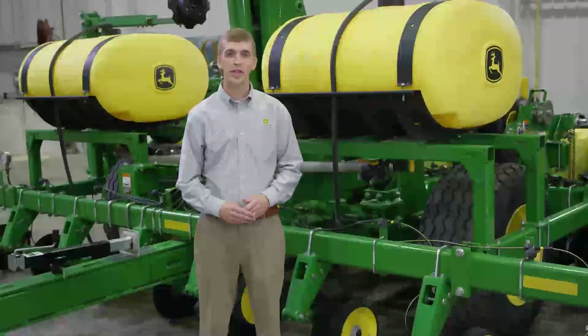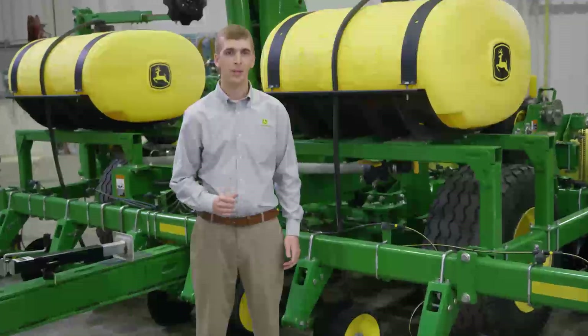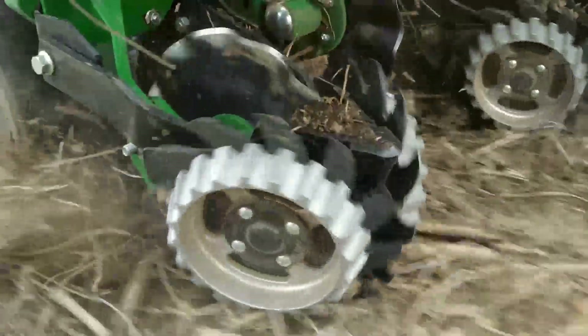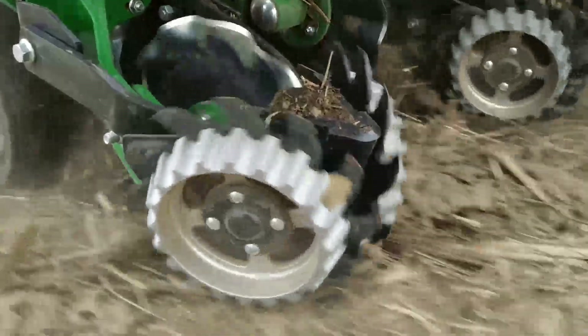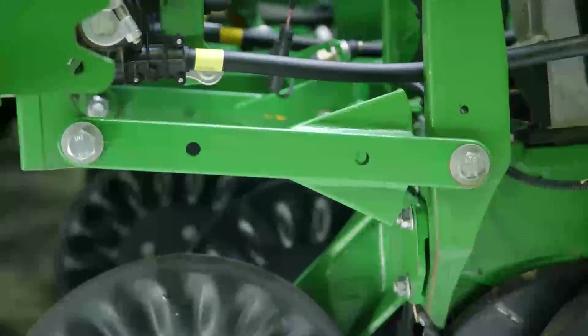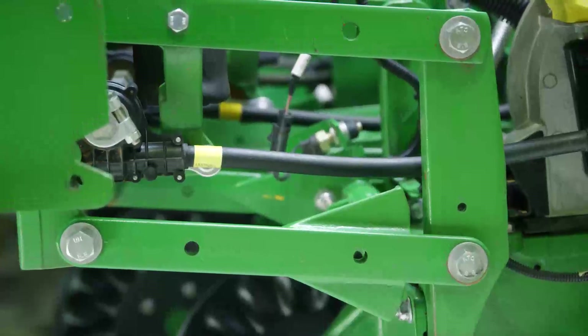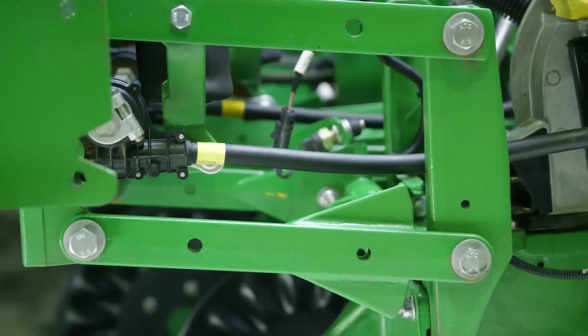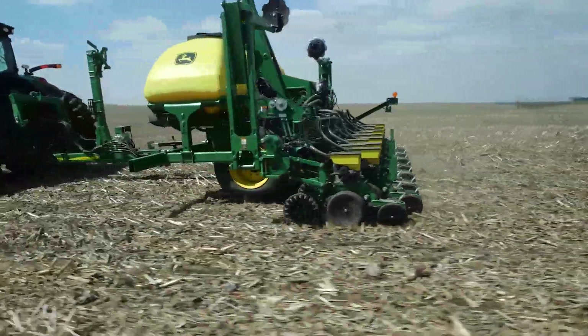This helps with even emergence since the seed has better access to water and a clear path to sprout. You can also add a row cleaner for every corn row. The optional enclosed ProShaft cable drive system stays engaged even in high residue situations. This planter is built to handle no-till planting conditions.